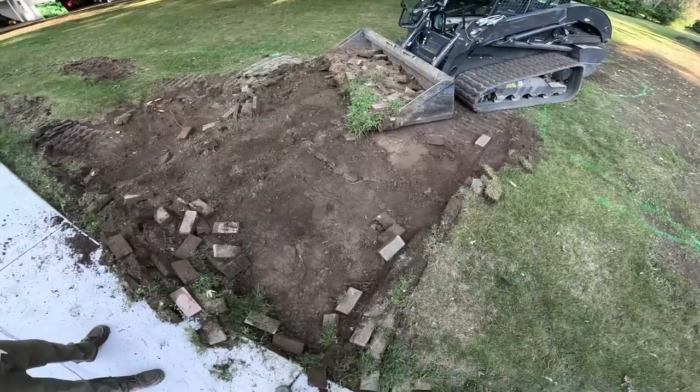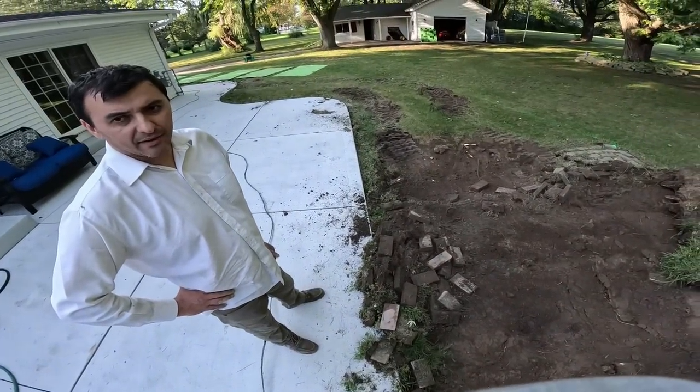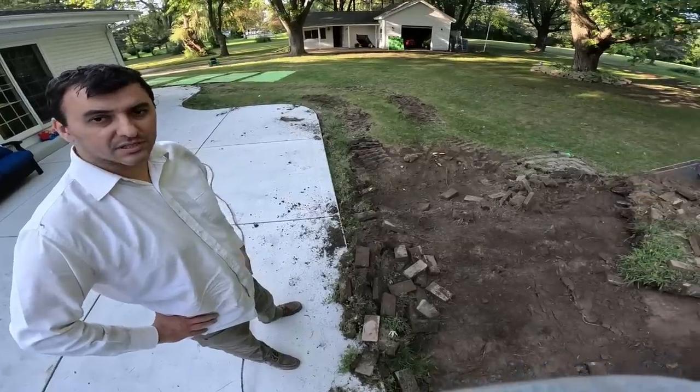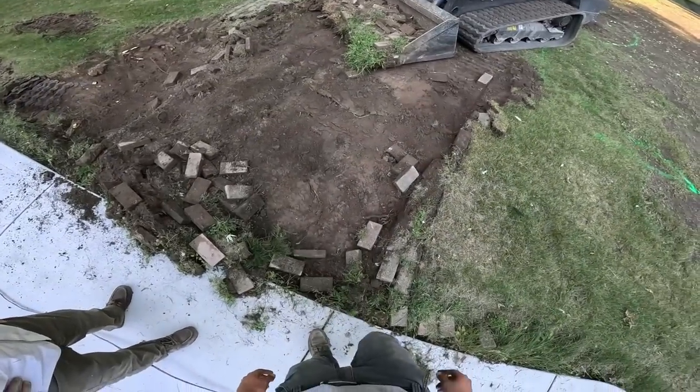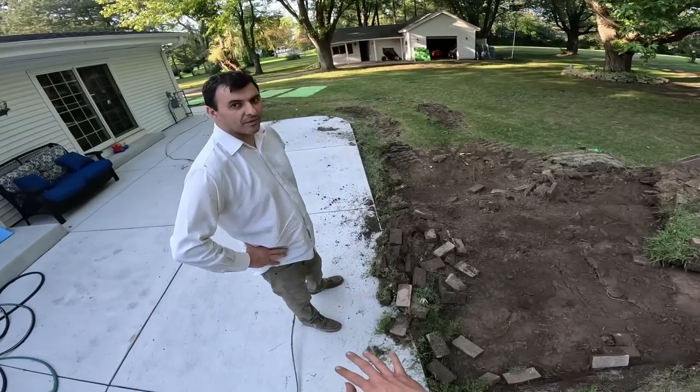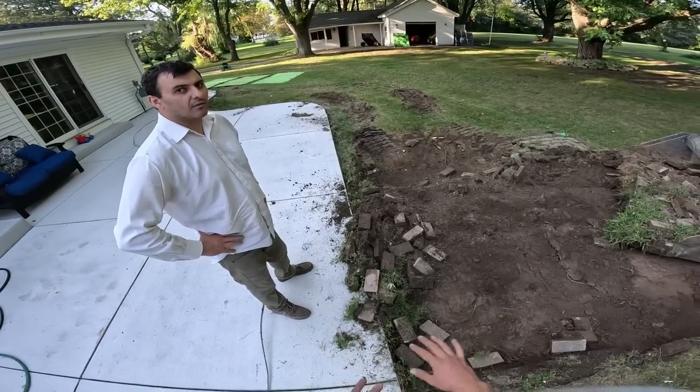The flagstone is about an inch and a half to two inches, so four plus two and a half is about seven and a half. It's not gonna be exactly that, but once I put the gravel that should be closer to what you need.